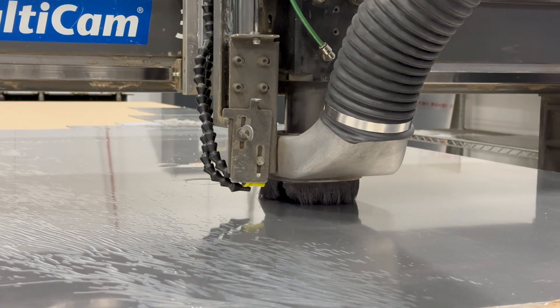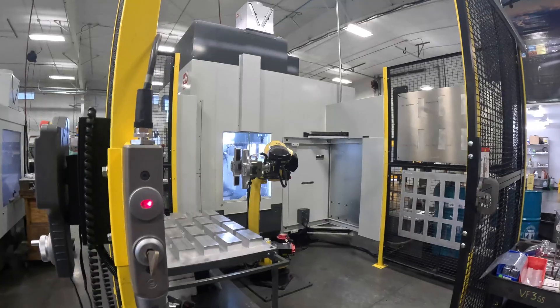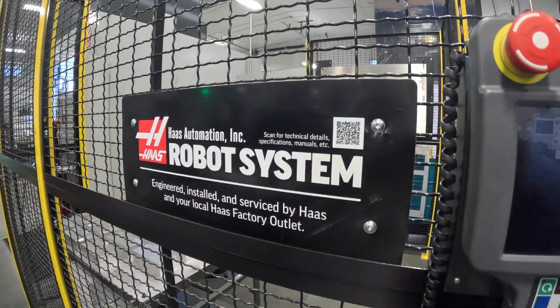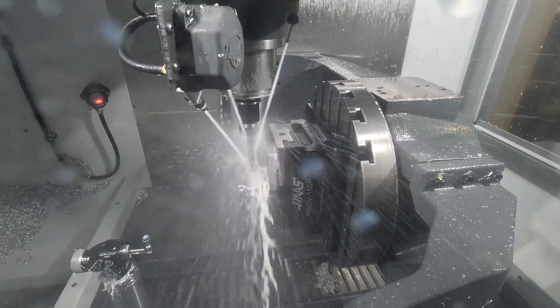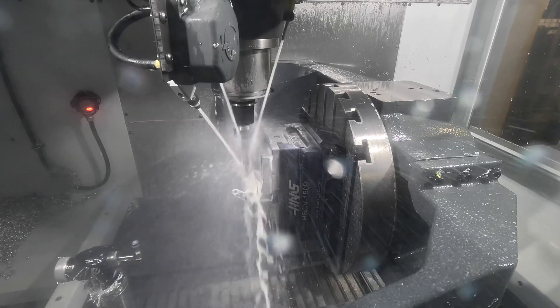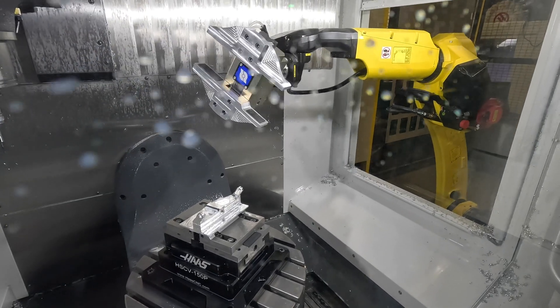We see a lot of automated products like this one, but that's not really the star of the show here. It's this guy, the UMC 750 — it's a Haas 6-axis milling machine. A lot of companies have these, but the cool part about the application here at Cub Crafters is they have a robotic arm that can serve the raw material right to the machine.